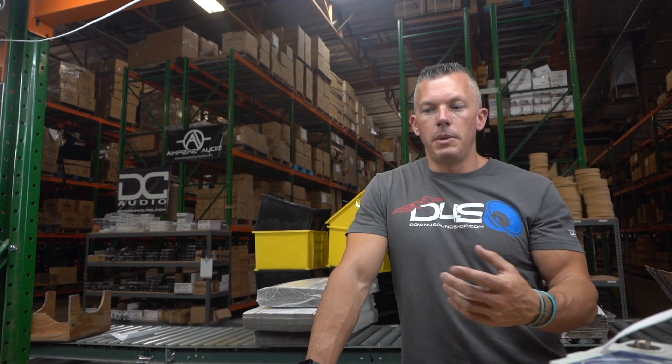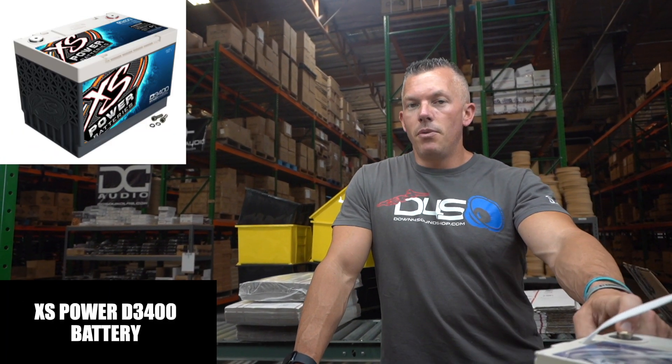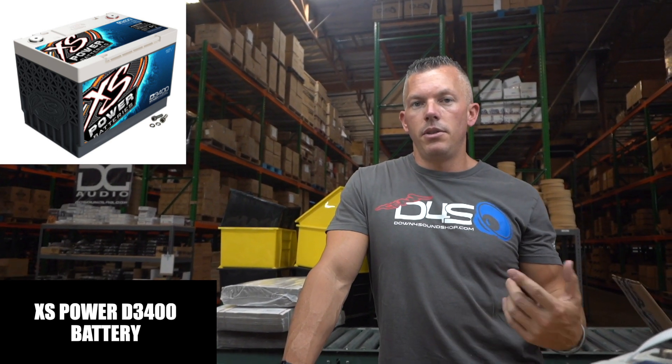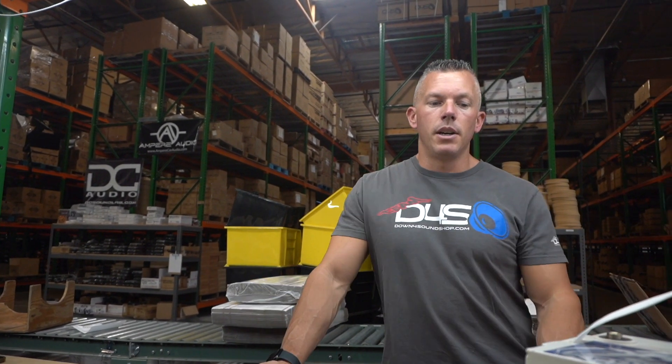All right, so let's get into this — the top secondary batteries for your vehicle. This is going to ultimately depend on how much power you're running or trying to run. We're going to go over a few different options, including a few different lithium options and a few different AGM options, so you can have the best of both worlds.